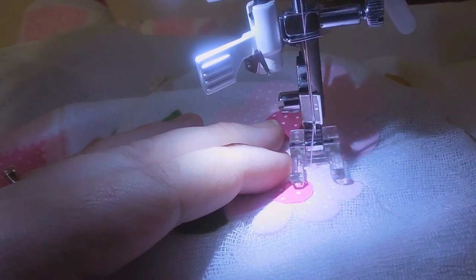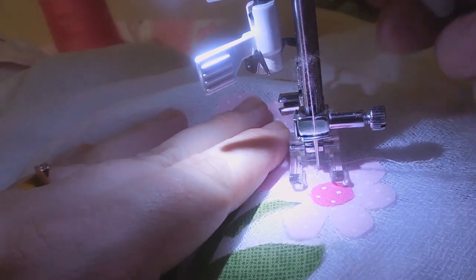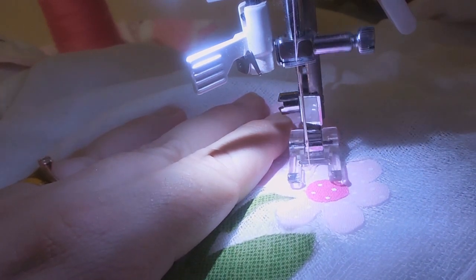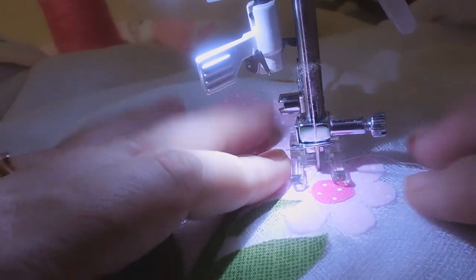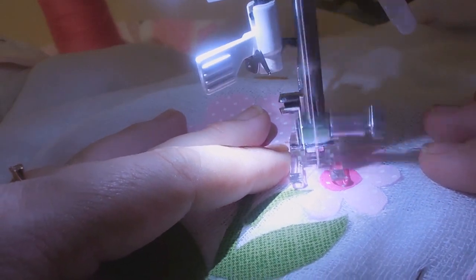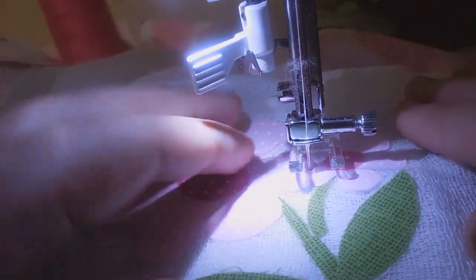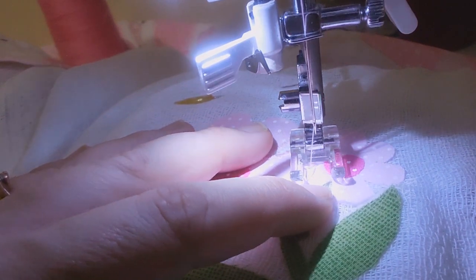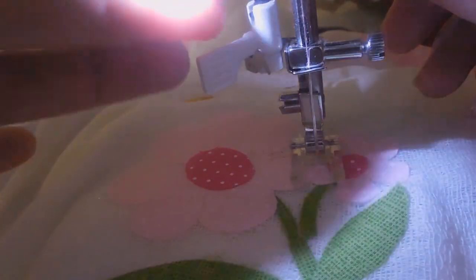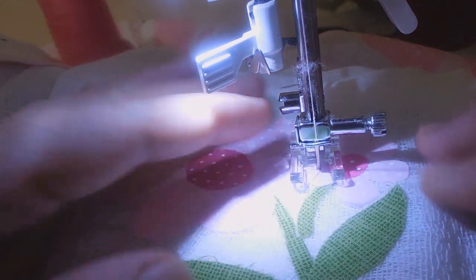Eu vou virar a agulha do lado de fora. Vou girar o desenho — agulha sempre dentro do tecido. Se dá o primeiro ponto à mão pra ver se tá na direção certa. Se não tiver, você corrija o tecido. Eu sempre dou o primeiro ponto à mão quando eu lembro. Parei. Ele tava saindo um pouquinho. Aí eu dou o pontinho com a mão, conserto o tecido e vou embora.